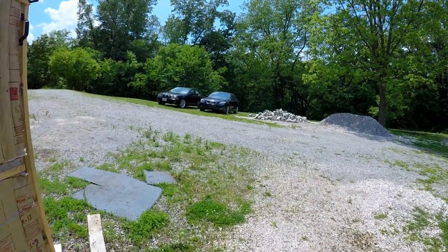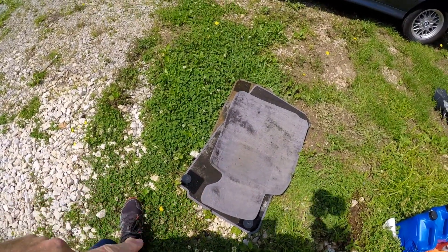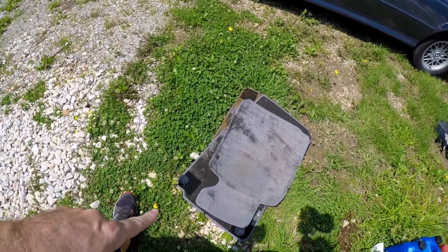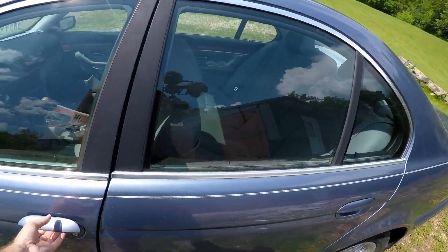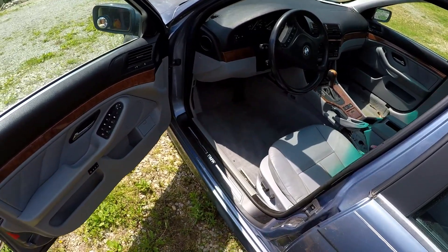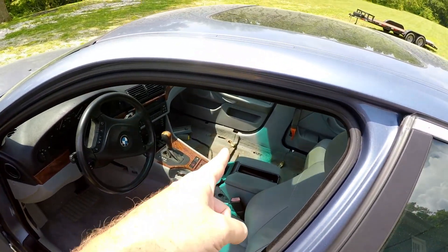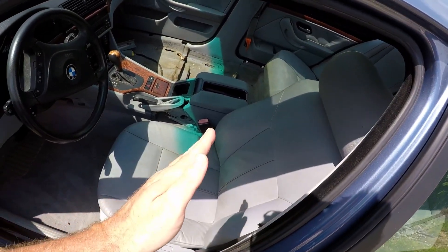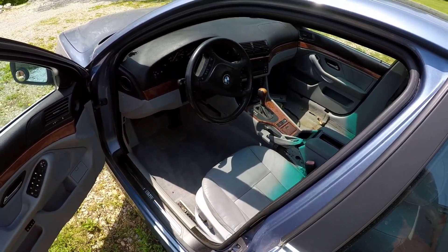First things first — the factory floor mats were so bad about the foam on the back coming off, that's what was all over the carpet. As you can see now, the driver's side carpet is not perfectly clean but it's pretty good — definitely seen worse. The passenger seat is still out; we're fixing a twist on that. It's not perfectly aligned so I need to take the two bolts on the motor, run it, line it up and slide it back in — shouldn't be a big deal.